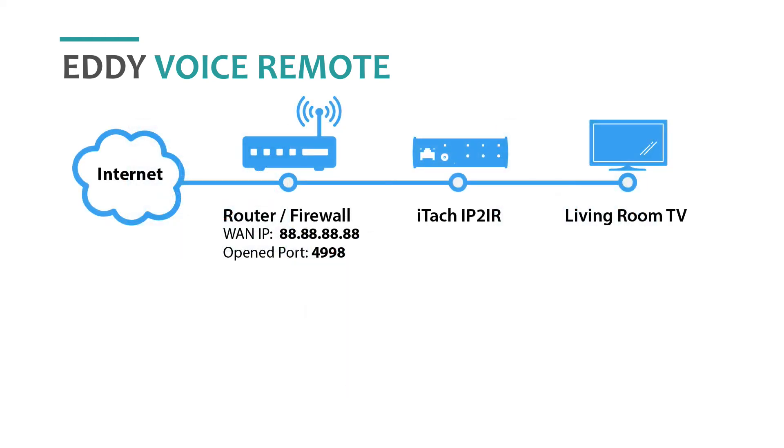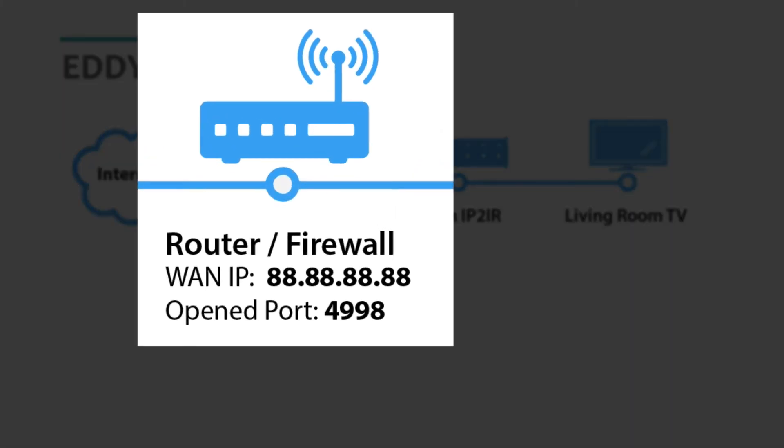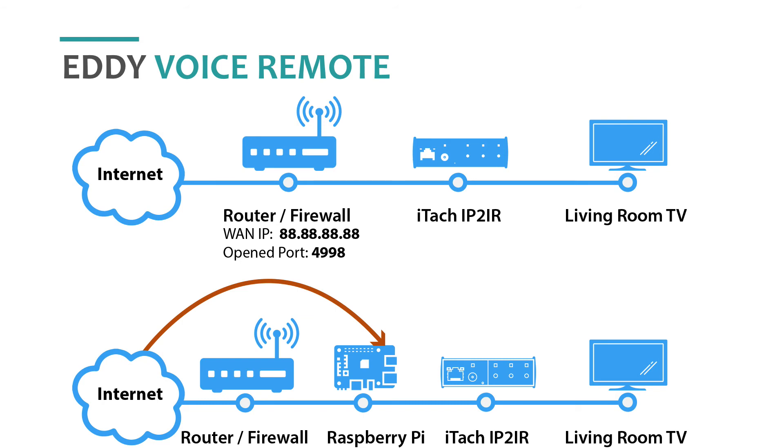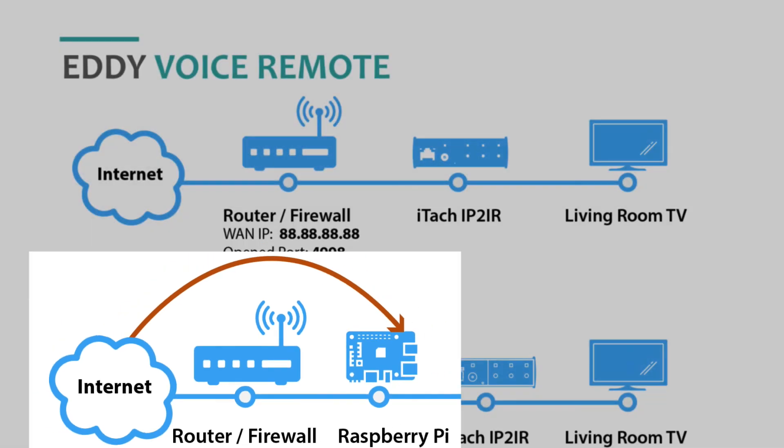In port forwarding, you see that the router has a port open that allows Eddie to talk to your controller, so you will need access to your router. In the Eddie Bridge method, you need to have a Raspberry Pi and set up the Eddie Bridge software. As you can see, Eddie will talk directly to Eddie Bridge and avoid port forwarding.